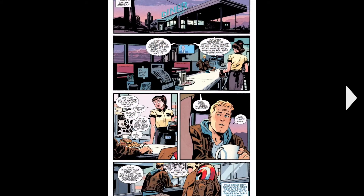Then we move over to a diner. At the diner they have these news reports talking about where's Captain America, and you see Steve Rogers at the diner, not knowing what to do after Secret Empire.